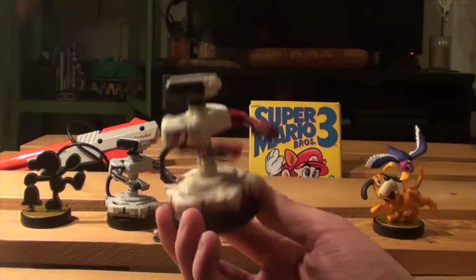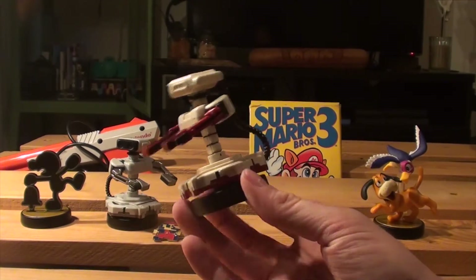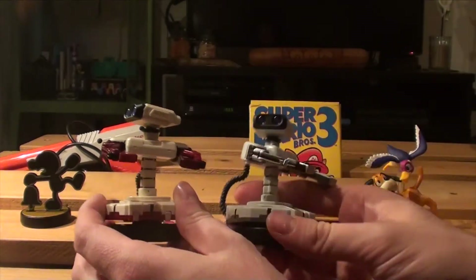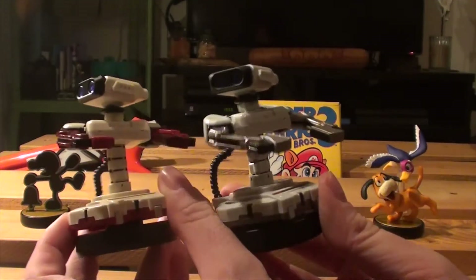This is Famicom ROB. As you can see he's colored in white and red. Let's compare him to the European and American ROB — you can really see the difference in color scheme.